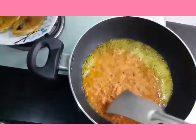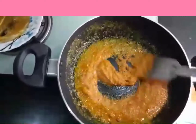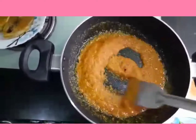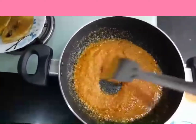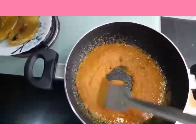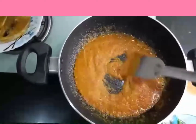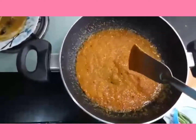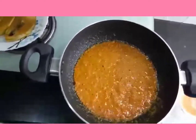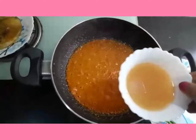We put the paste in the sauce. We cut the paste in the sauce. That's the light. So, this is a very fresh bit of steam.